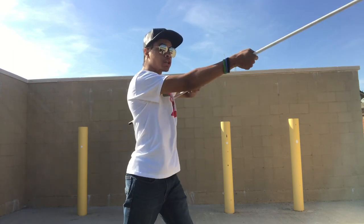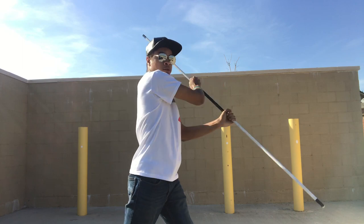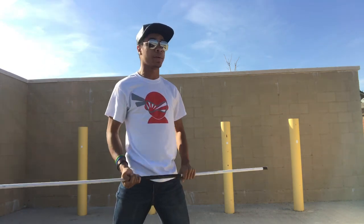After we get our first strike out to the head, we're going to use that same hand, come around and strike at the lower knee. Whatever knee is closest to them, it honestly doesn't matter which knee — just pick a knee and hit it with your bow staff.